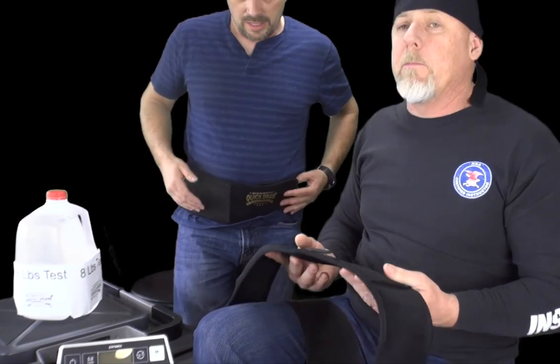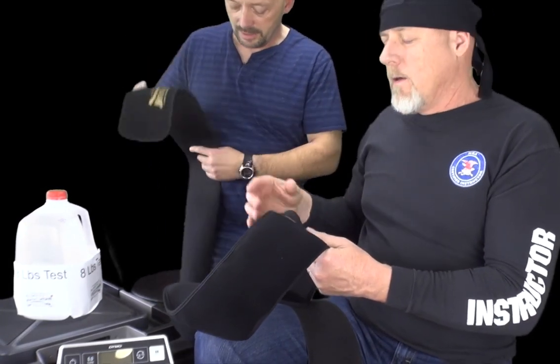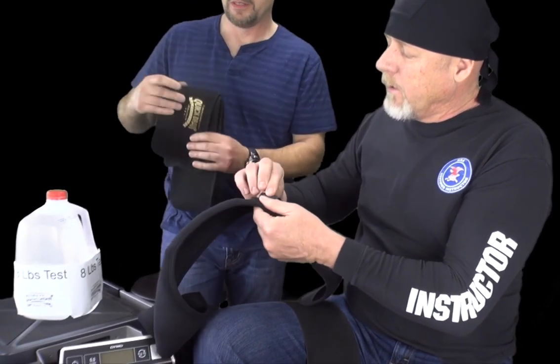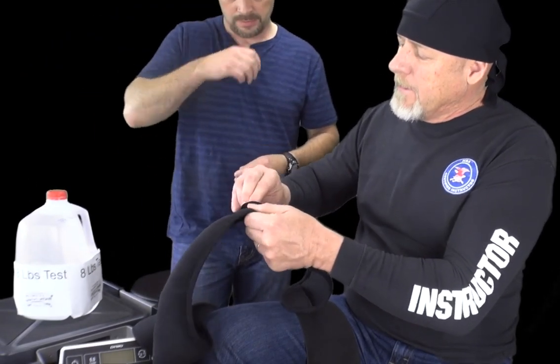An attacker can come at you very fast and can travel a pretty far distance within seconds. Now, using the same gun — take your holster off and put this holster on, which is a competitor's. Instead of an earth magnet, they have a clip.